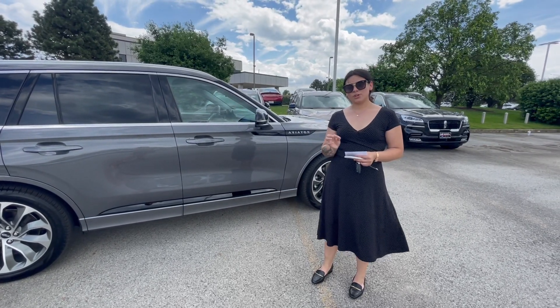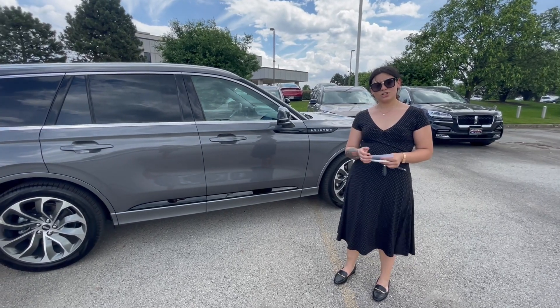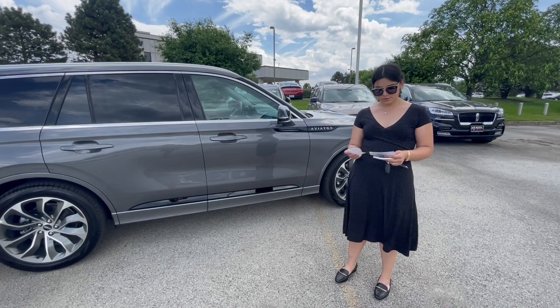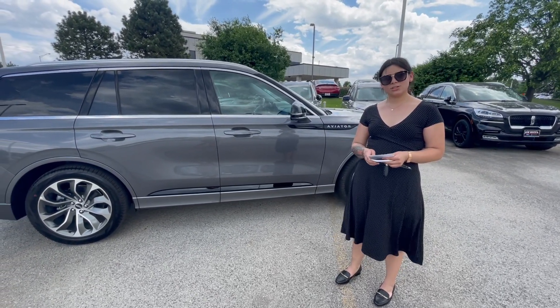This vehicle does offer you first in class for its torque, and also has the strongest engine in its class — standard engine wise — compared to comparable vehicles like Porsche, Audi, and Cadillac as well.